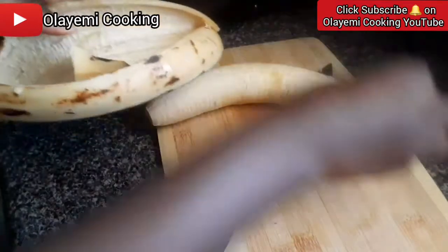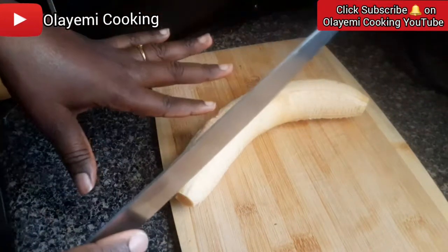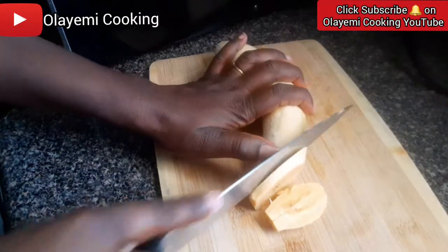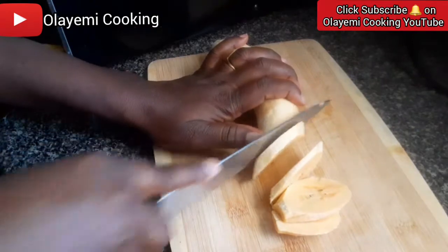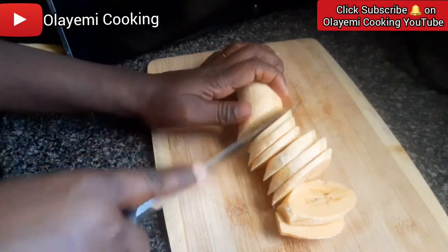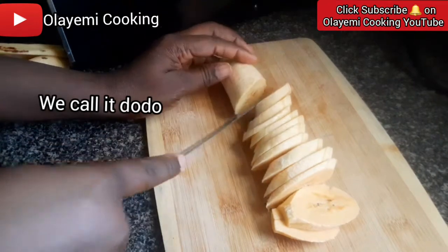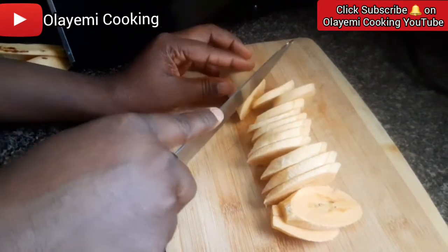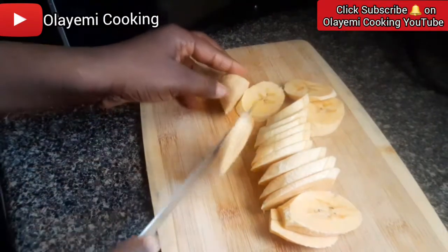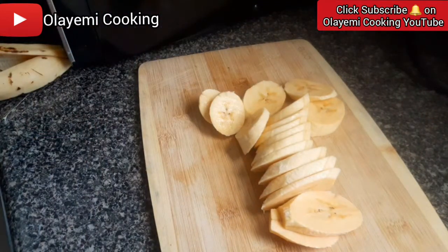Now I'm going to cut this. You can make it round shape or slant shape. I'll be doing the slant shape. You can also use this plantain to make plantain chips — this ripe plantain is good for it, or you can use unripe plantain for plantain chips. I will share that recipe another time. The fried plantain shape — we call it dodo. So I'm going to make this slant shape and repeat the same thing for the other one too.